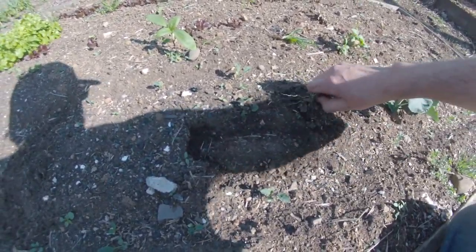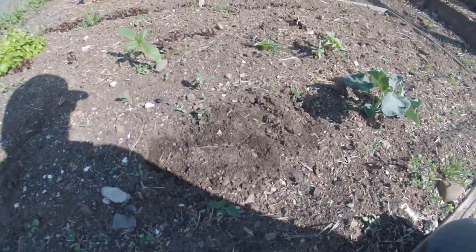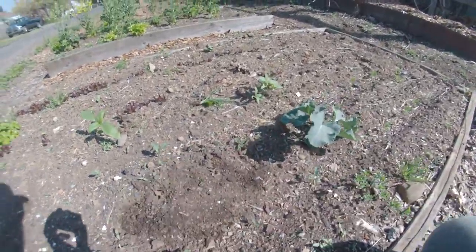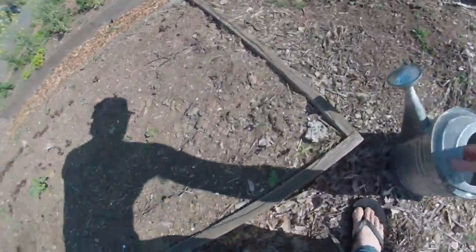These little guys, their roots probably go down about that far. But I don't want them to get stressed, because they're just little guys. Now would be a good time to give them some water. It is supposed to rain in the next couple days, but again, they're little guys — there's no reason to stress them out.